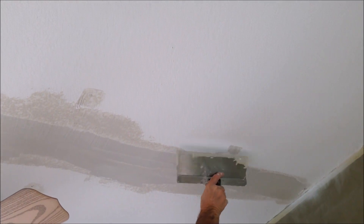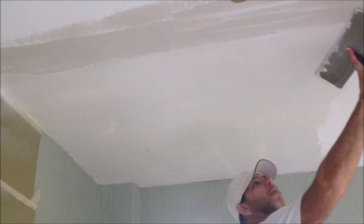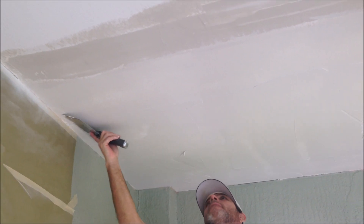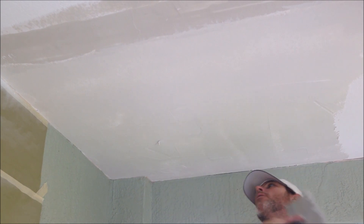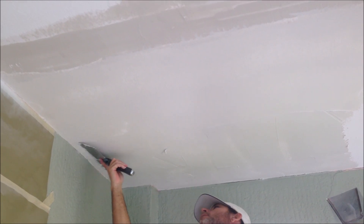So once I do skim coat this ceiling, I'll be doing a skip trowel texture and I will not have to sand the ceiling at all. Stay tuned for the upcoming video where I show you how to do the skim coating and the second coat of mud over the two tape joints that I've repaired.